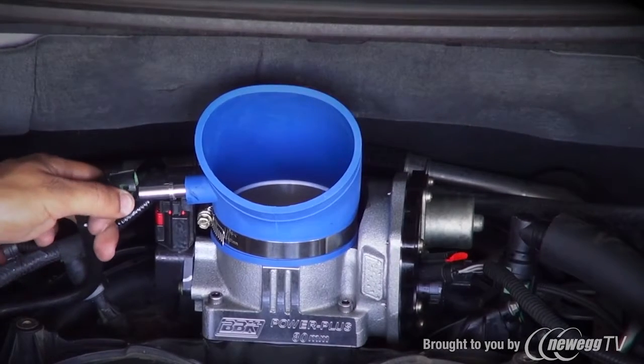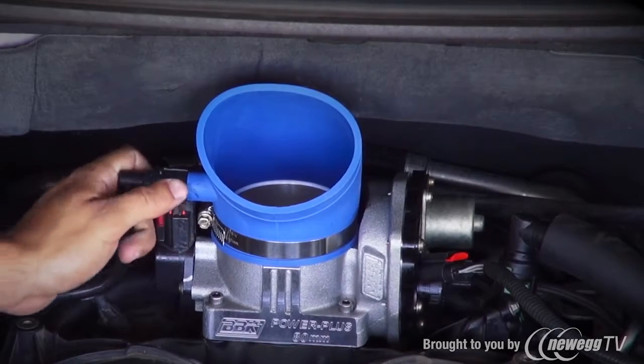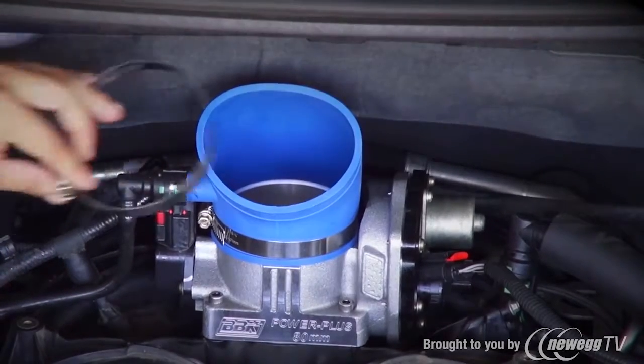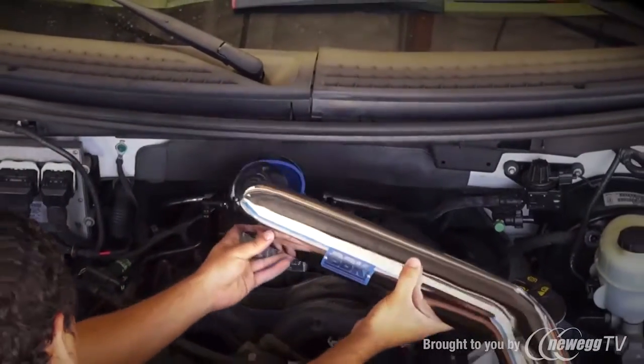Now tighten the hose clamp and snap the PCV hose onto the nipple. Slip the remaining supplied hose clamp over the top of the silicone elbow and feed the BBK inlet tube into the elbow.